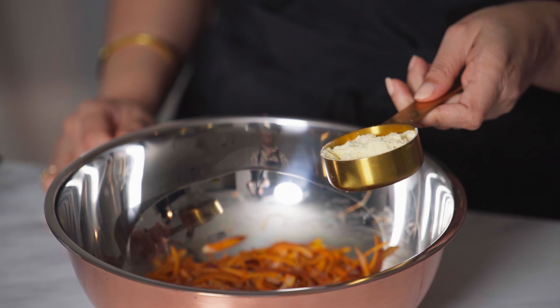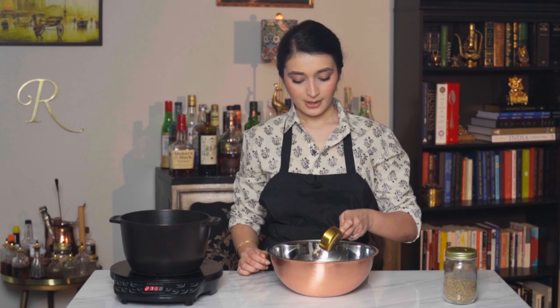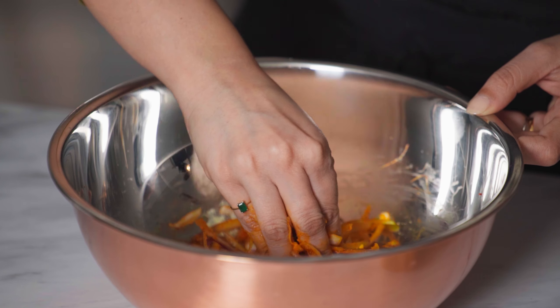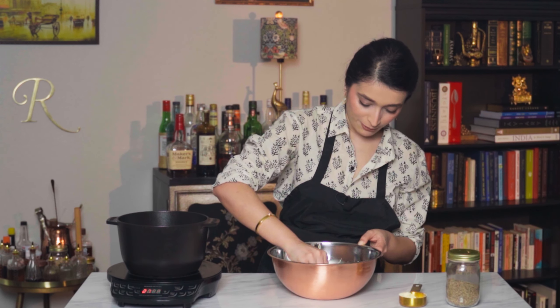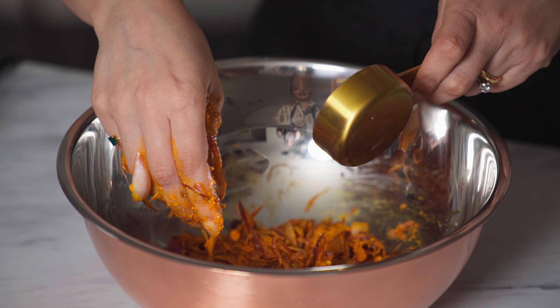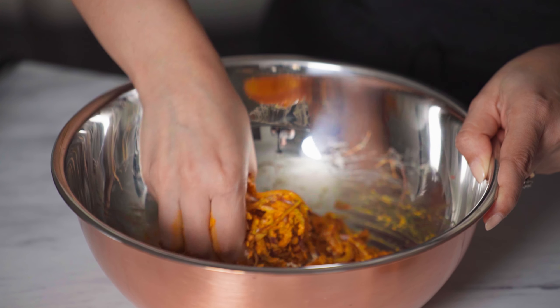I'm going to sprinkle in some cumin seeds — not too much, just a little bit — and then add in the chickpea flour. We'll start with half of this quantity and see how much more we need. We want to massage these ingredients into the onions to help the juices come out. There is so much moisture that has come out — you can see that the moment I squeeze them and mix in the chickpea flour, it forms a paste. Resist the temptation to add any more liquid. This is half an onion and we're adding a quarter cup of chickpea flour — this is perfect.